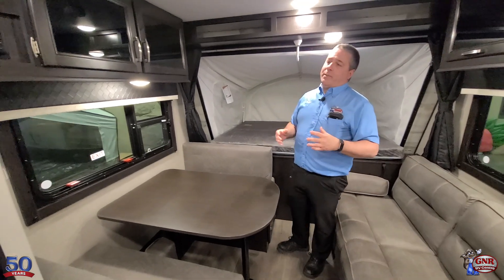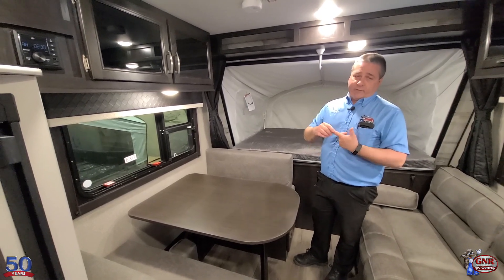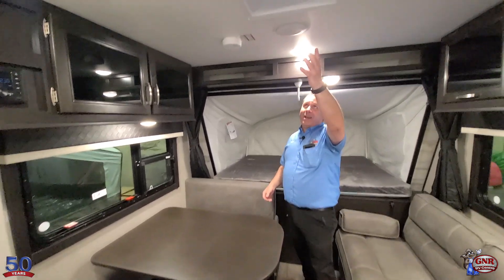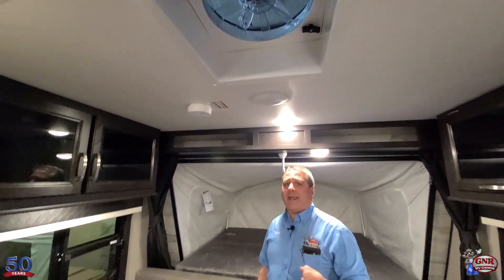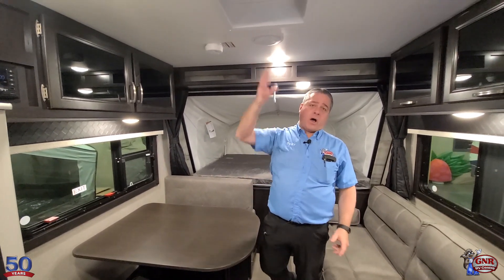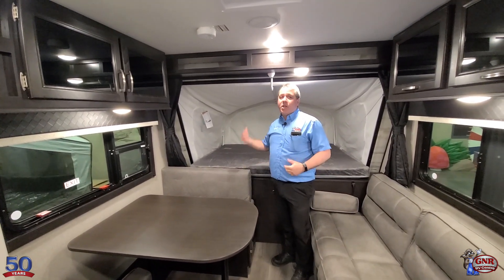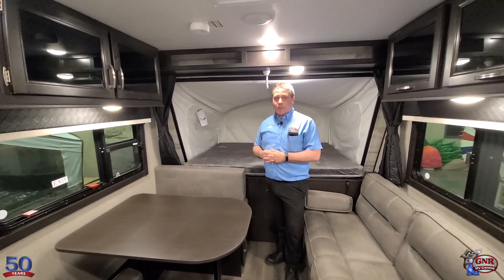We've got all the basic amenities. Any hybrids or travel trailers we sell, you're going to have fridge, stove, furnace, air conditioning, and microwave. We talked about the power tongue jack. We have the big fan in the kitchen area here — that moves a ton of air. So if you're somewhere without electricity and can't run the air conditioner, this will draw out a lot of the hot air. That's the other great thing about hybrids — you zip down all these flaps and you've got an incredible cross breeze. Very nice feature.